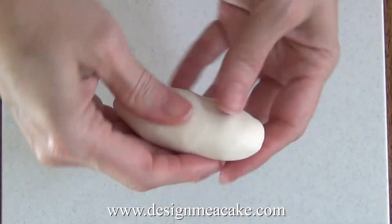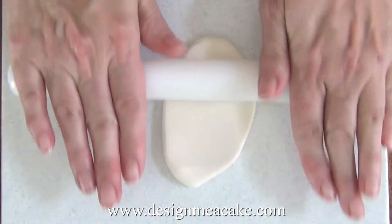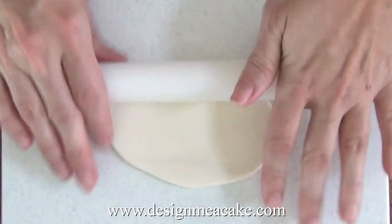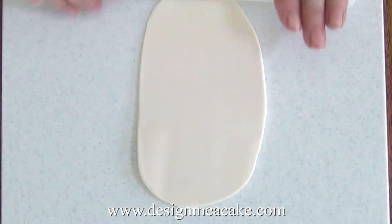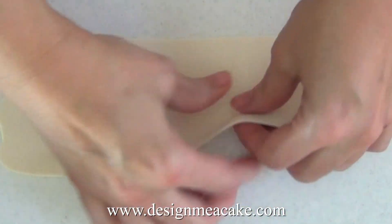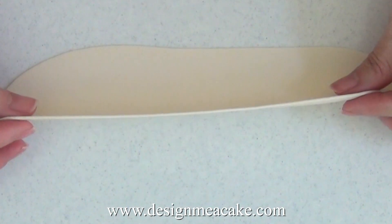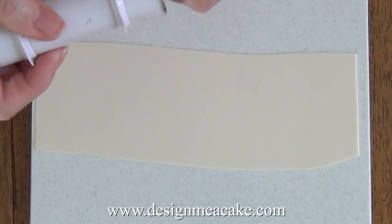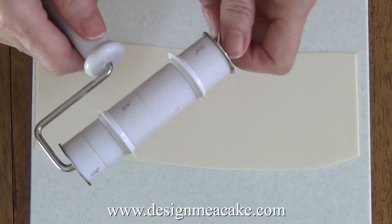After you knead your fondant or gum paste really well, you want to roll it. I don't like a thick bow because if you do it too thick it will make everything heavy and it can fall down easily. You can roll it as thin as you can handle. If you want to start on the thicker side, I would suggest a size number 2 on your pasta machine — that gives a nice middle ground, not too thick or too thin. Roll your fondant or gum paste to an estimated 10 inches in length and around 2.5 inches wide.